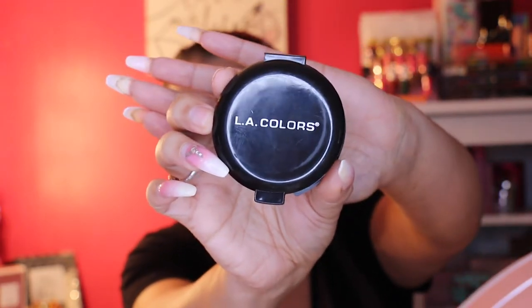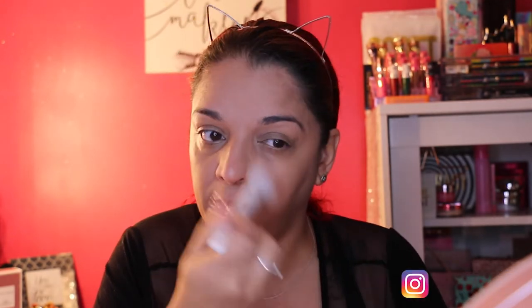Next in my routine is powder. This is the LA Colors pressed powder in beige — again the only one they had. I also got some beauty brushes — Wet n Wild from the dollar store — including a blush brush, contour brush, large concealer brush, and a few eyeshadow brushes: a crease brush, large eyeshadow brush, smoky liner, and angled liner. The beige powder is a bit light but it's working a little.